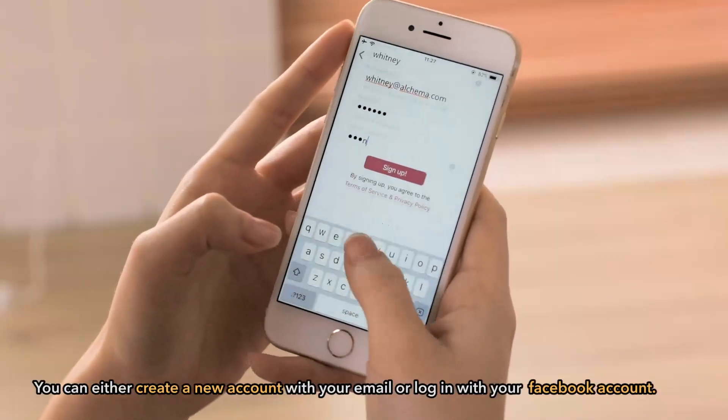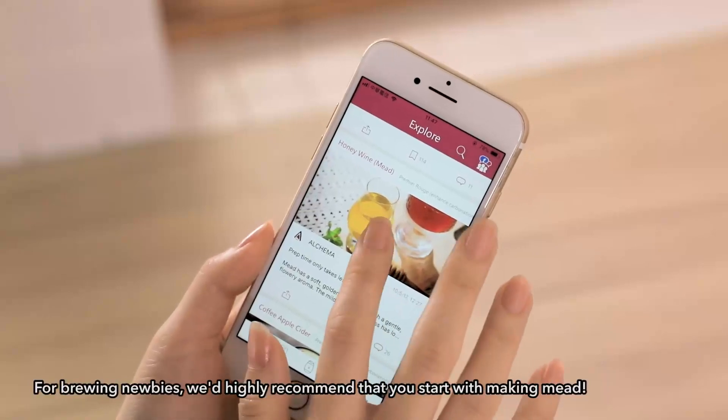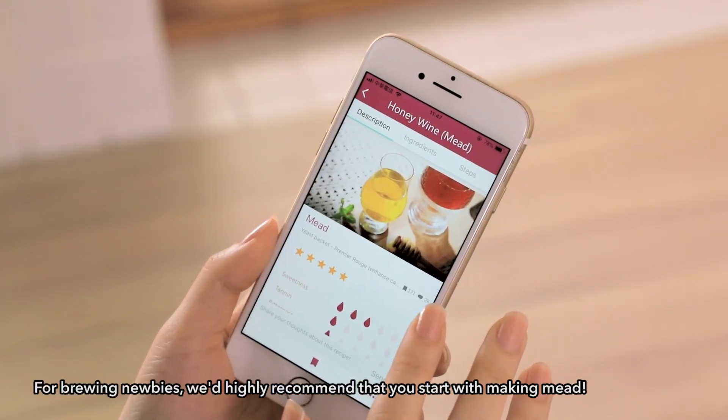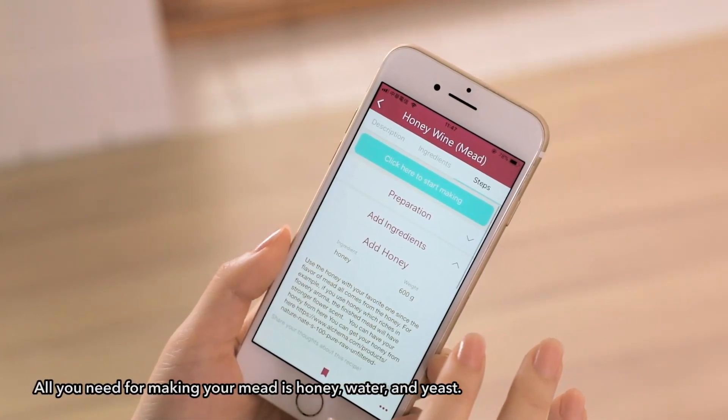You can either create a new account with your email or log in with your Facebook account. For brewing newbies, we highly recommend that you start with making mead, also known as honey wine. All you need for making your mead is honey, water, and yeast.